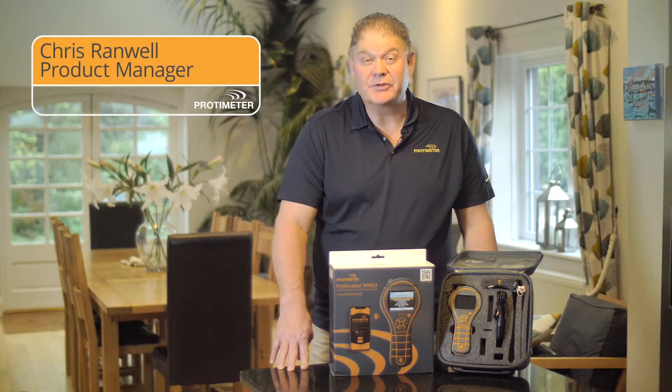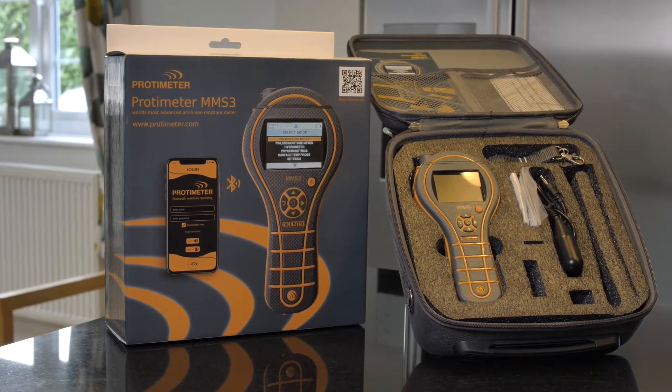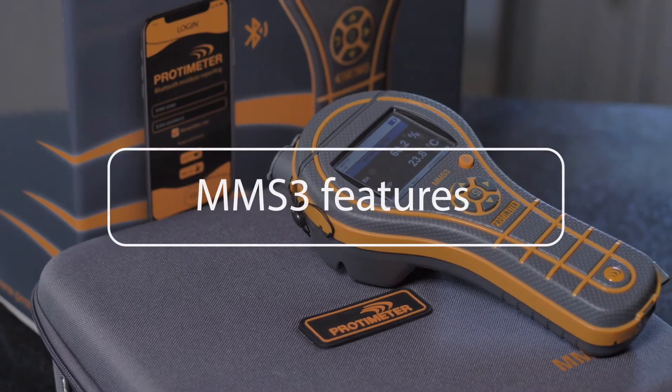Hi, I'm Chris Ranwell from Protometer. Welcome to this short video on our brand new moisture meter, the MMS3 with Bluetooth. The MMS3 is our third generation of moisture measurement system. Let's have a closer look at some of the features.